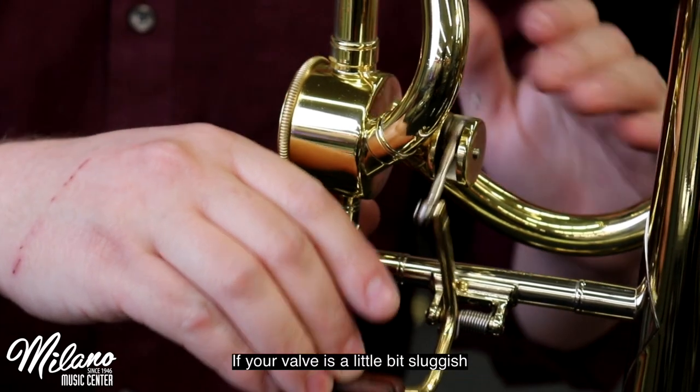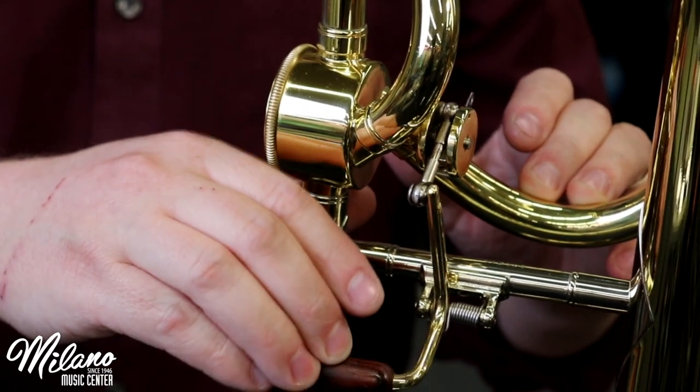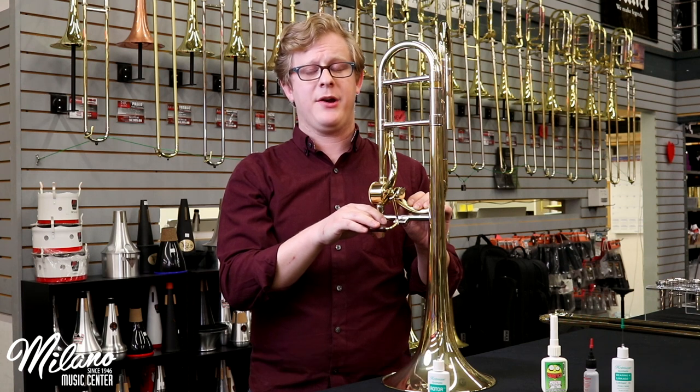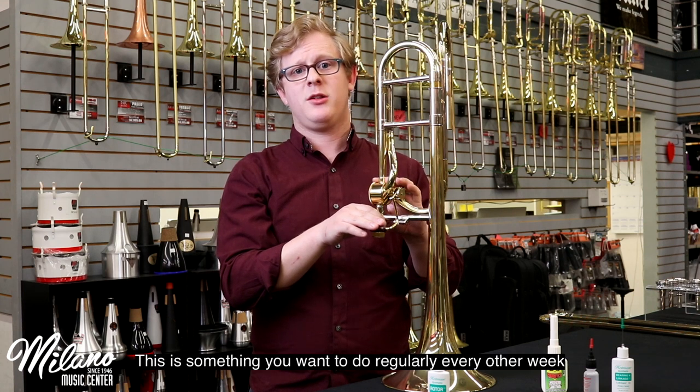If your valve's a little bit sluggish, do this every other day until it starts working a little bit better. This is something you want to do regularly every other week.